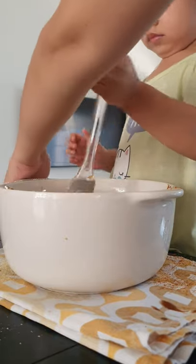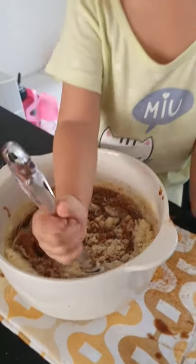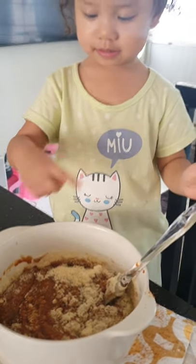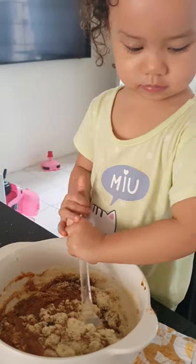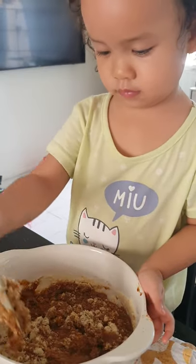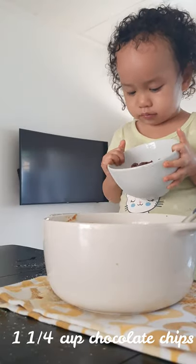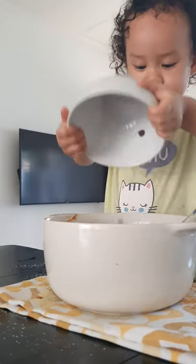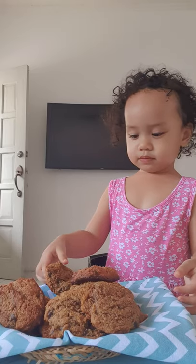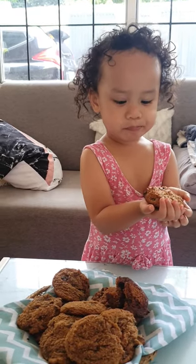Can I get the empty bowl? All right, sure. What's that? Okay. Cookies! Is it yummy? Yeah!